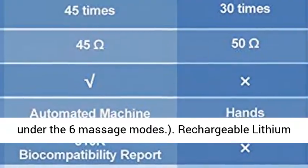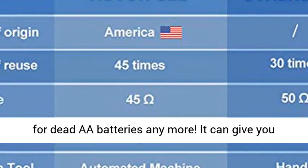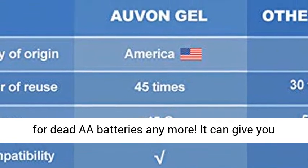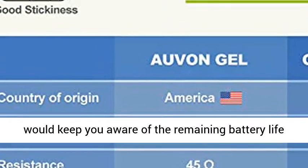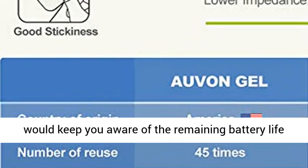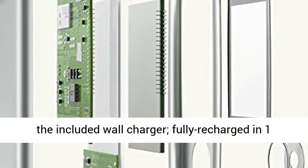Rechargeable Lithium Battery. No worries about treatment interruption from dead AA batteries anymore. It can give you continuous use up to 10 hours. The power indicator keeps you aware of the remaining battery life. Turn on the unit first, then recharge it with the included wall charger — fully recharged in just 1 hour.